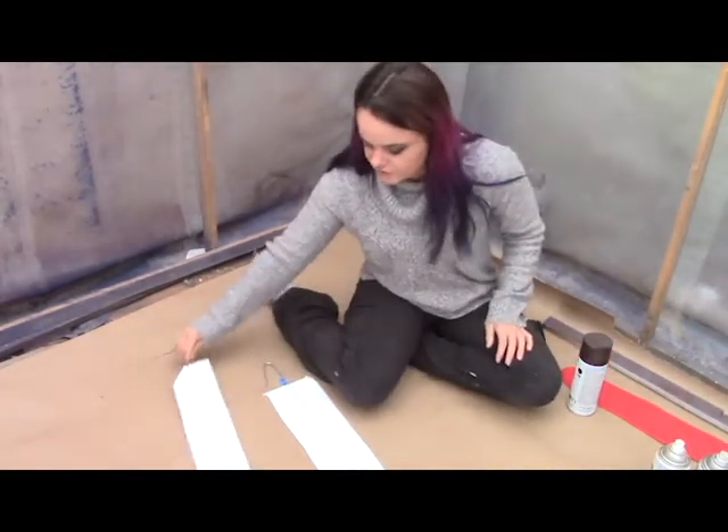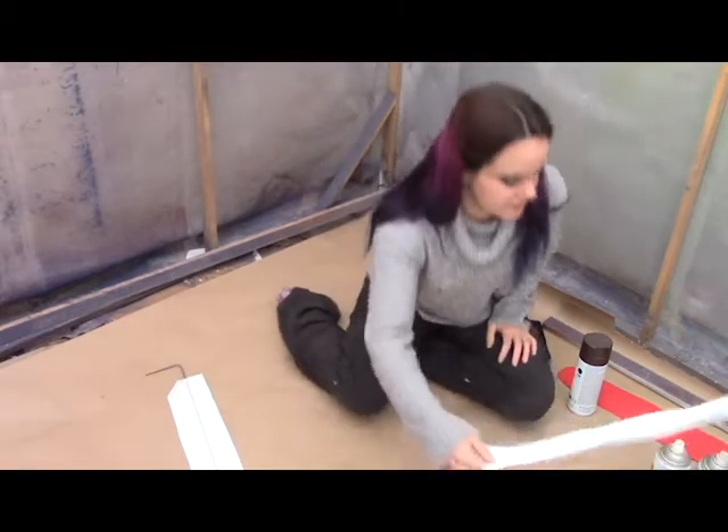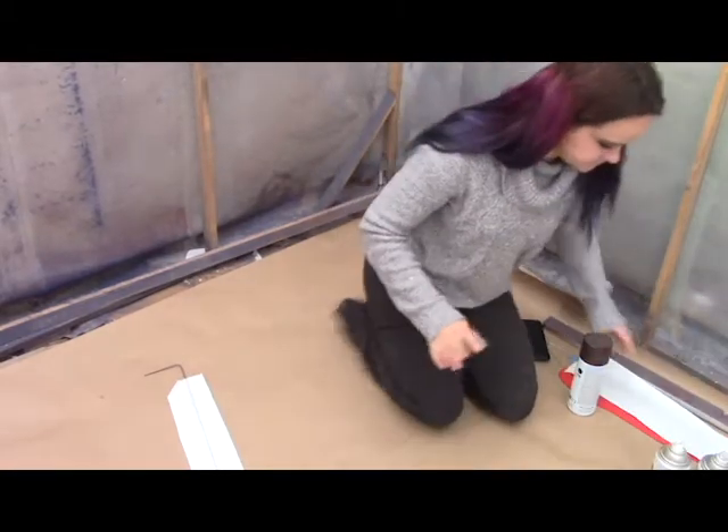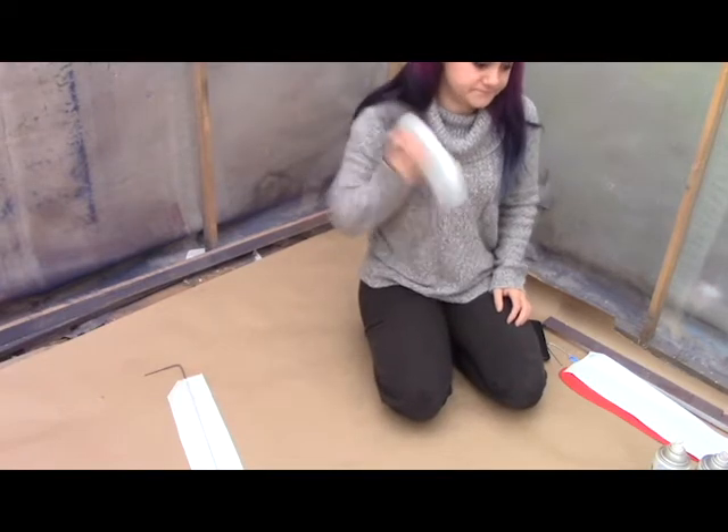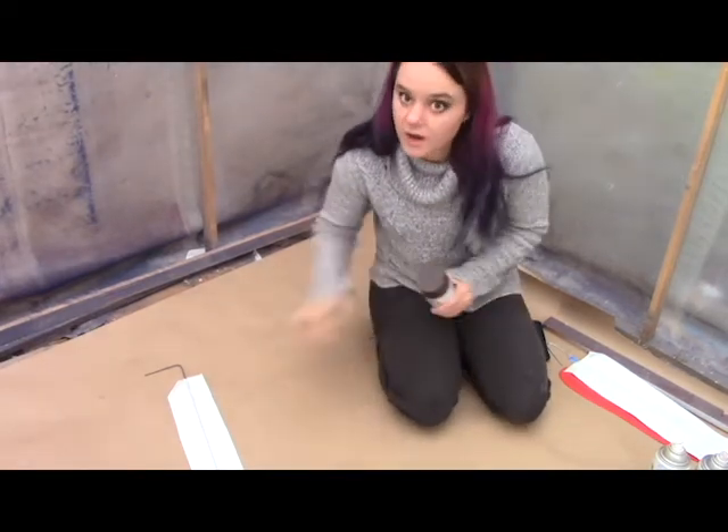I'm going to demonstrate this with this white feather. We're not going to go quite to black — we could, but I'm not going to.